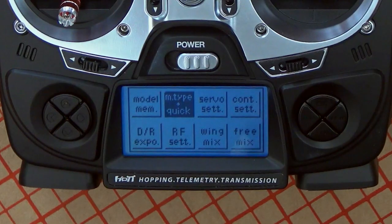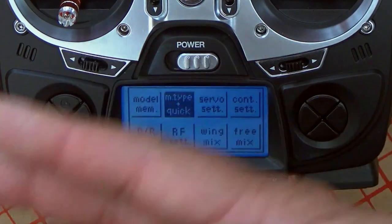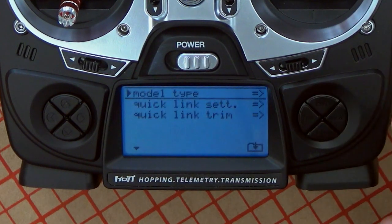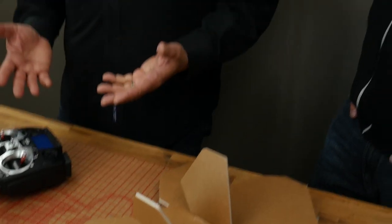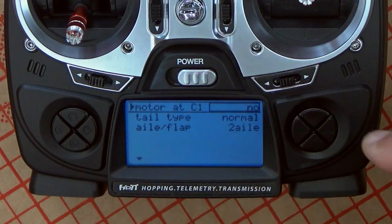Our model is selected. We can hop between any model or create a new one. The next step after selecting and naming your model is going to the model type, to define how the radio should treat your model. Press the enter key and you go to the first menu — model type. There are three areas to look at. First, by default there is no throttle control configured for the airplane. The motor is always on channel one, and you have to tell it that you want to have a motor on this model.